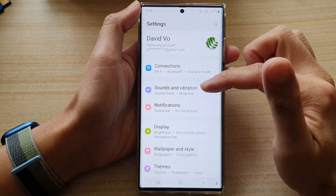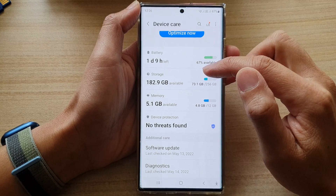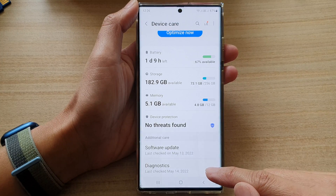In Settings, go down and tap on Battery and Device Care. Now go down to the bottom and tap on Diagnostics.